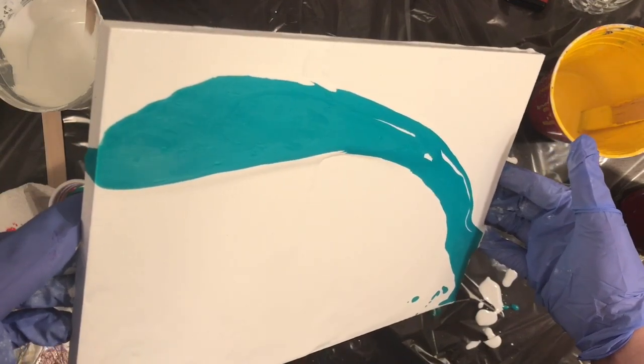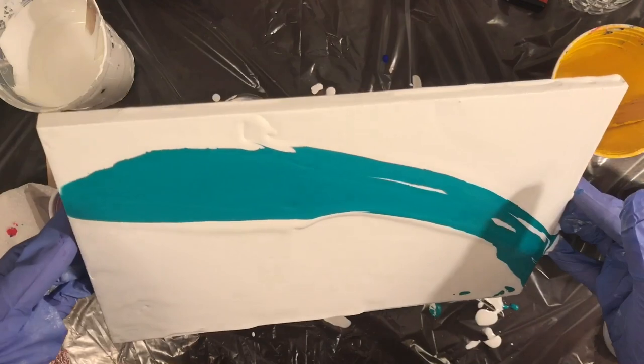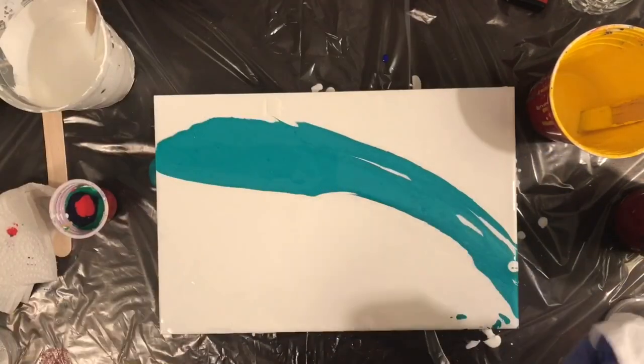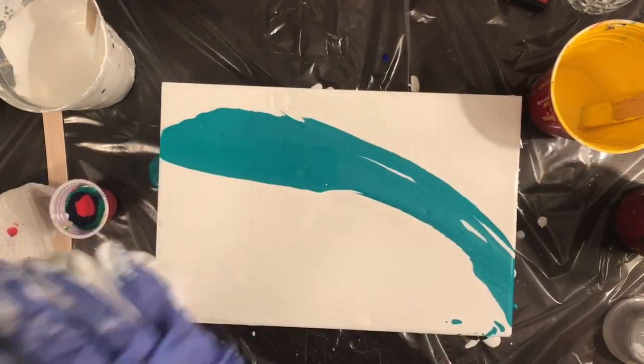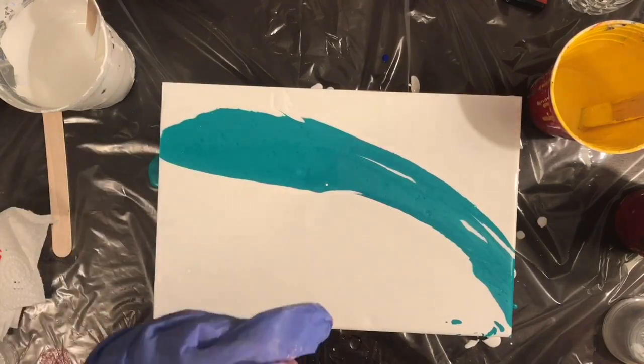Overall I think that I did okay, considering it's been about a week, a week and a half since I've done a pour. So it's just good to be back in the saddle again. I really miss this paint pouring — it's so therapeutic.